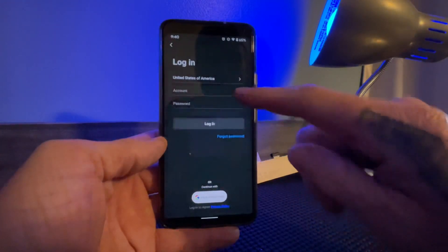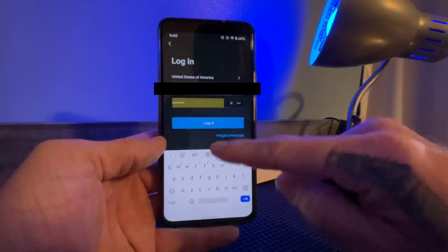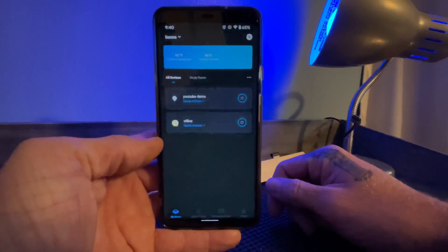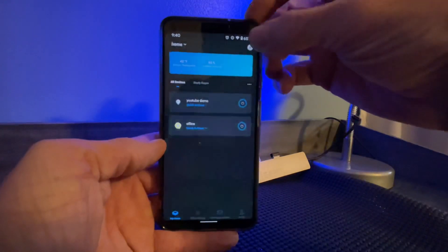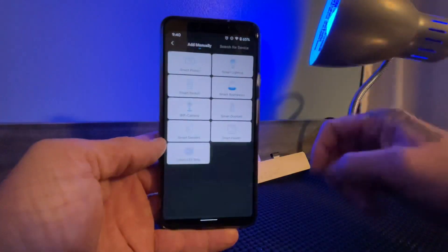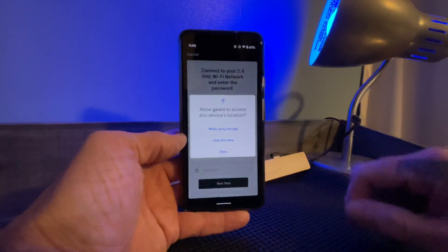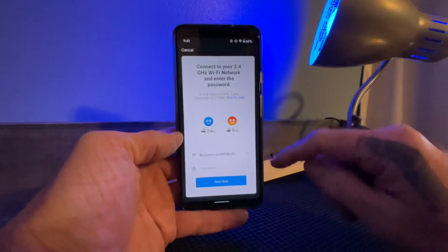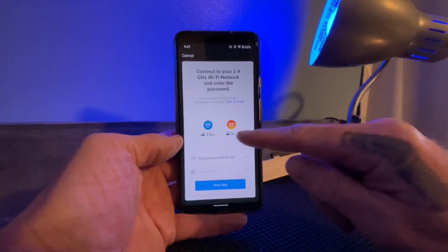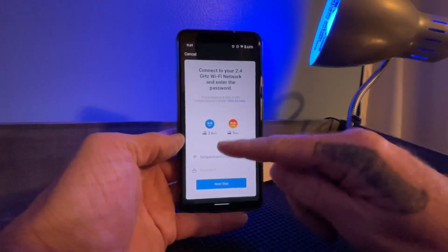I've already registered, so I'm just going to log in — my login credentials have already been saved to my Google account. Once you open the app, you'll have a plus icon in the top right. Hit Add and it's going to ask what type of device you want — select Smart Lighting. Give permissions while using the app. It gives you a warning right in the initial setup: you cannot use 5 gigahertz, it has to be 2G.